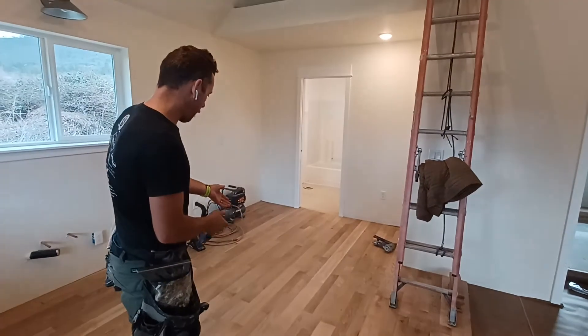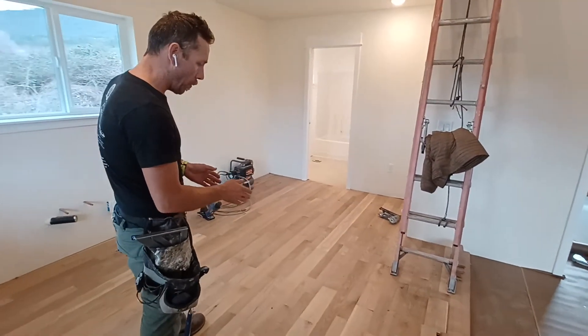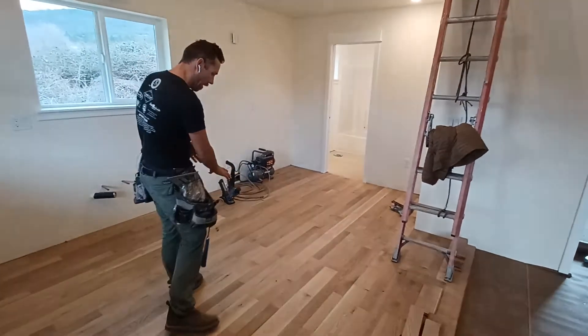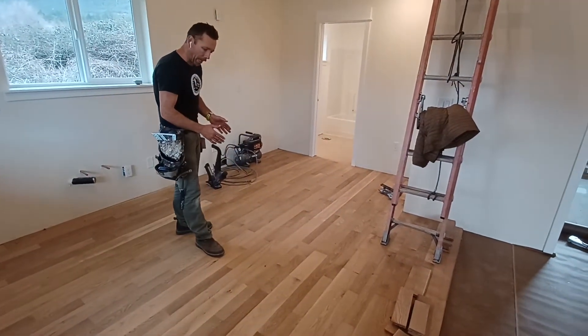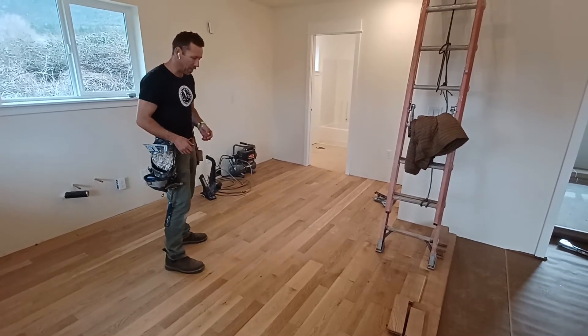We've got five-inch wide plank oak flooring woven in with the three-and-a-quarter. So if you look down at the floor, it gives it a really wide plank look, but I wasn't able to get all 500 feet in the five-inch.